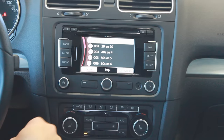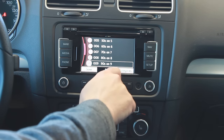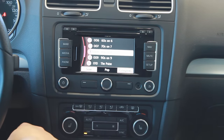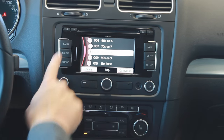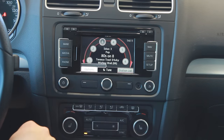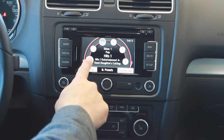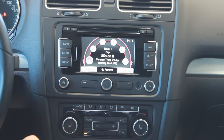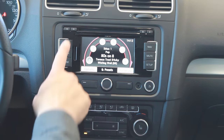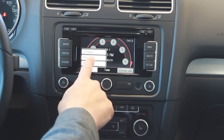I'm going to select pop, which limits it to all the pop stations, and since I really like 80s music I'm going to select 80s. Then I go back to band, hit options, presets, and select preset one.